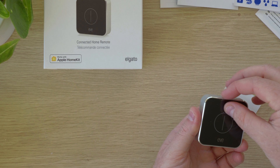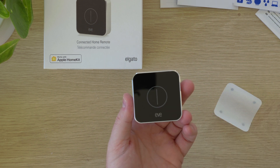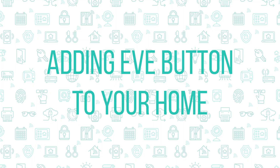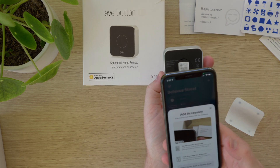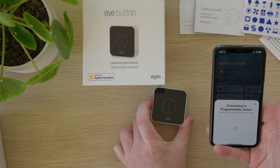And that's what's inside the box of the Eve button. Now let's have a look at how to set it up. To add the button to your home, first open the Home app and then up the top right select the plus icon. Then choose add accessory and scan the HomeKit code on the back of the Eve button.